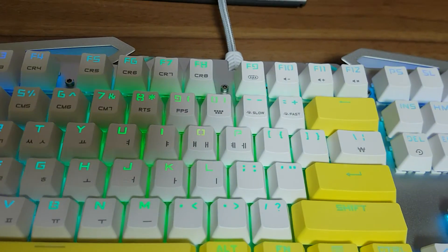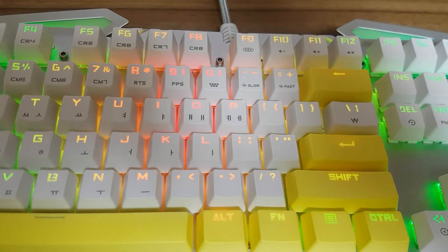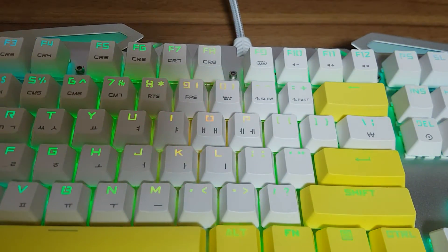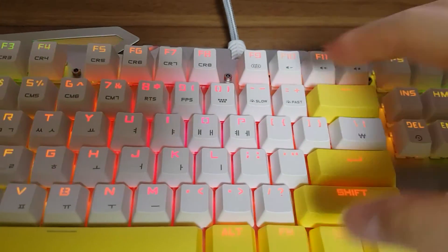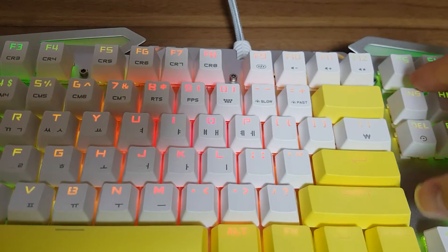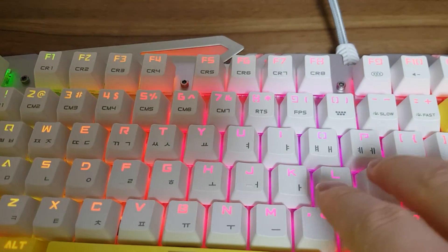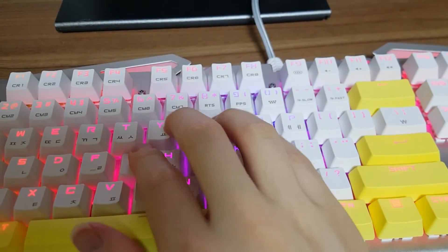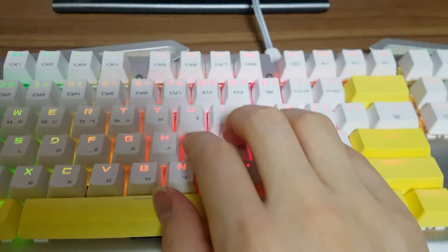That is a limited feature compared to other manufacturers like Corsair or Logitech, where their RGB keyboards let you choose any color. But this keyboard does not provide that, and does not provide any software — just hardware macro keys, hardware color change, and LED mode.